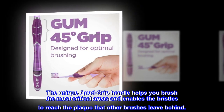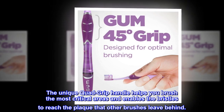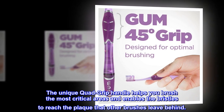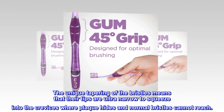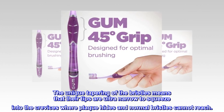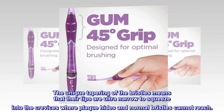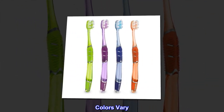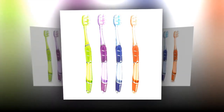The unique quad grip handle helps you brush the most critical areas and enables the bristles to reach the plaque that other brushes leave behind. The unique tapering of the bristles means that their tips are ultra narrow to squeeze into the crevices where plaque hides and normal bristles cannot reach. Colors vary; material type: rubber.